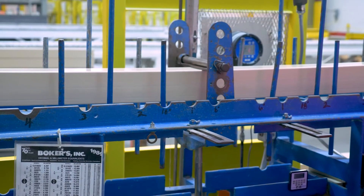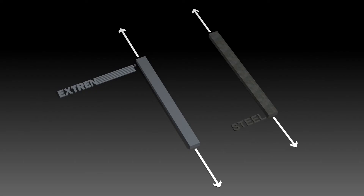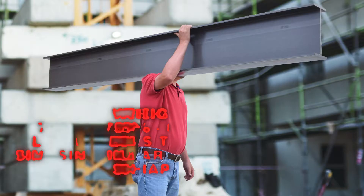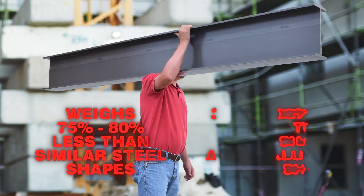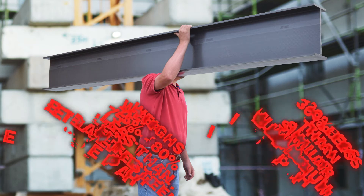They won't permanently deform under impact. Pound for pound, they're stronger than steel and aluminum in the lengthwise direction, generally weighing 75–80% less than similar steel shapes and 30% less than similar aluminum shapes.